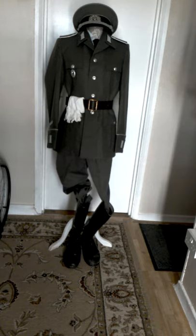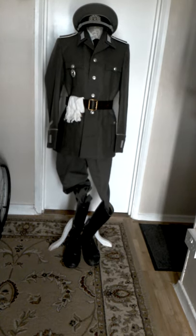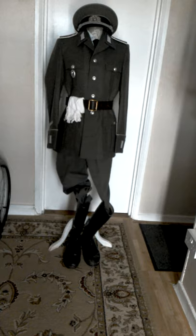Well, I hope this gives a little insight into the uniforms of the NVA. I will hopefully be looking to review another one in the near future — thank you for watching.